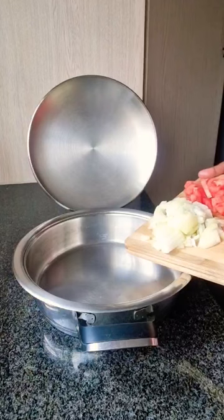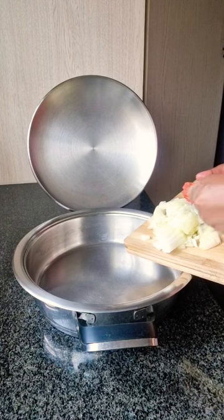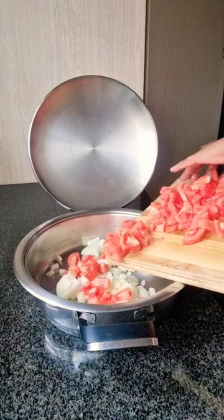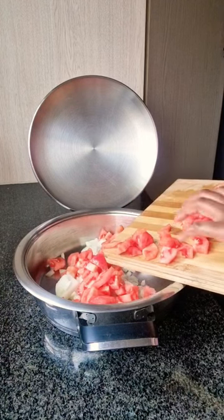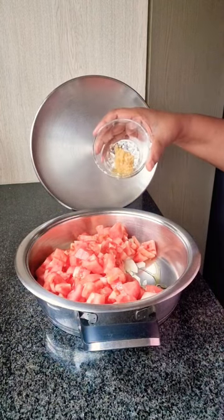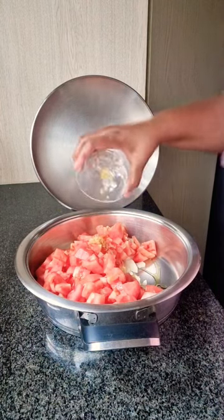This is the only pasta sauce you will ever make. To a pot, add in one chopped onion, 500 grams of tomatoes, peeled and chopped. Add in about two tablespoons of olive oil and one teaspoon of freshly crushed garlic.